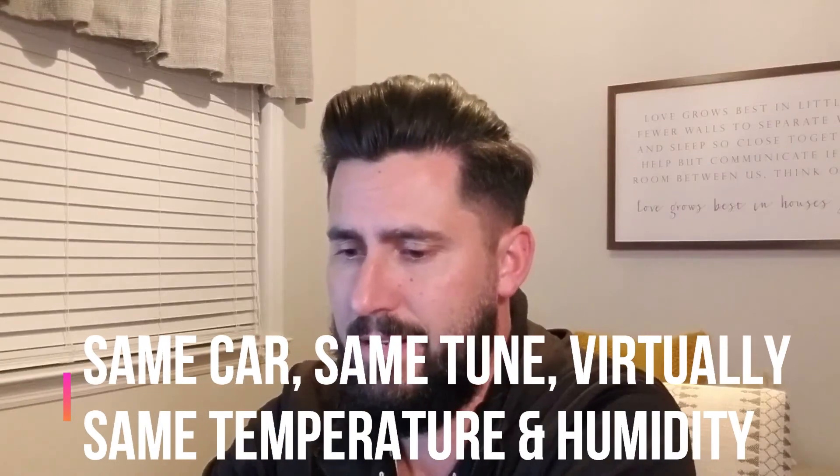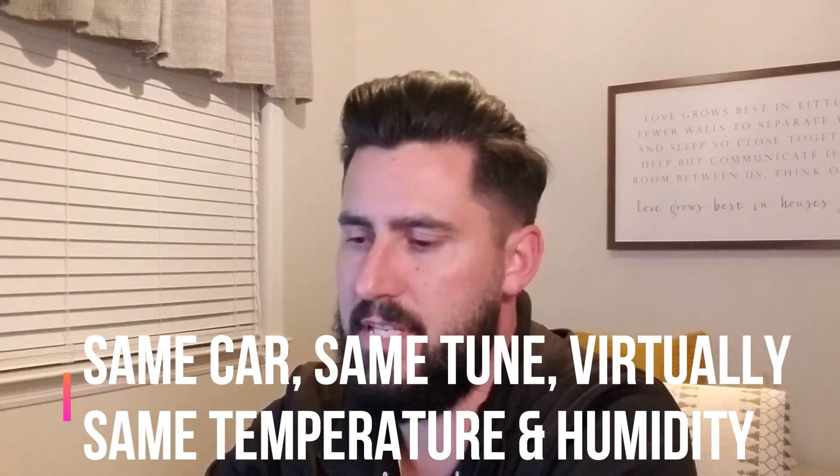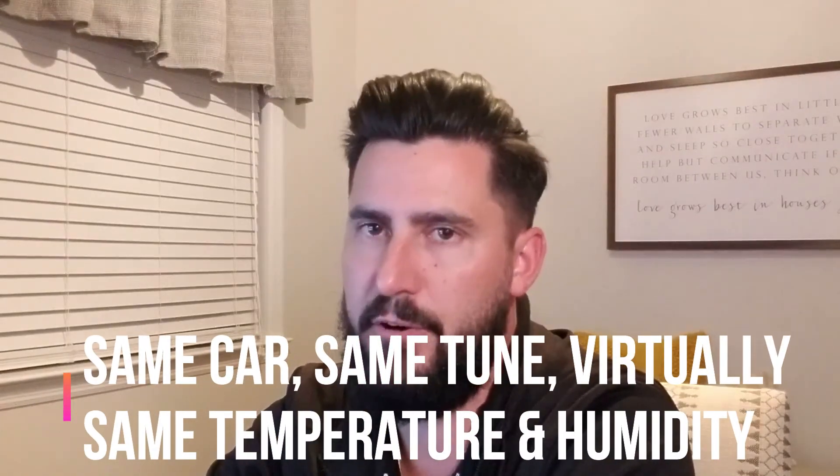Both runs were done on days that were almost the same exact temperature — literally maybe a week and a half apart, right around 80 degrees Fahrenheit. It's an LS1 with a mild cam, that's really it. It does have forged internals, but that's not going to add any horsepower.